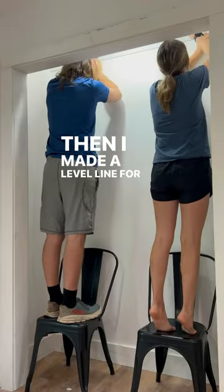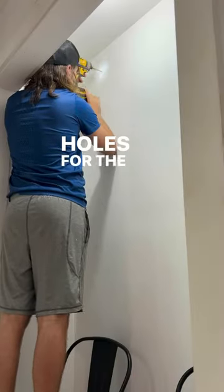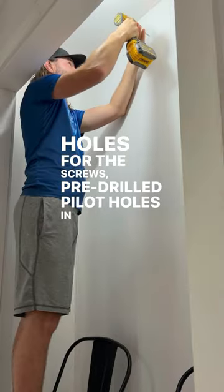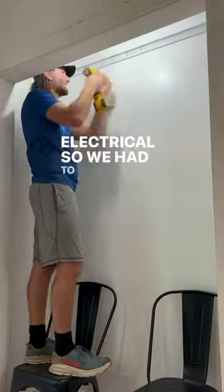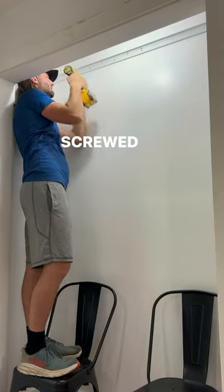Then I made a level line for the top bar, marked all the holes for the screws, and pre-drilled pilot holes in the sheetrock. On the other side of this wall is a ton of electrical, so we had to be very careful for that. Then I screwed in the top bar.